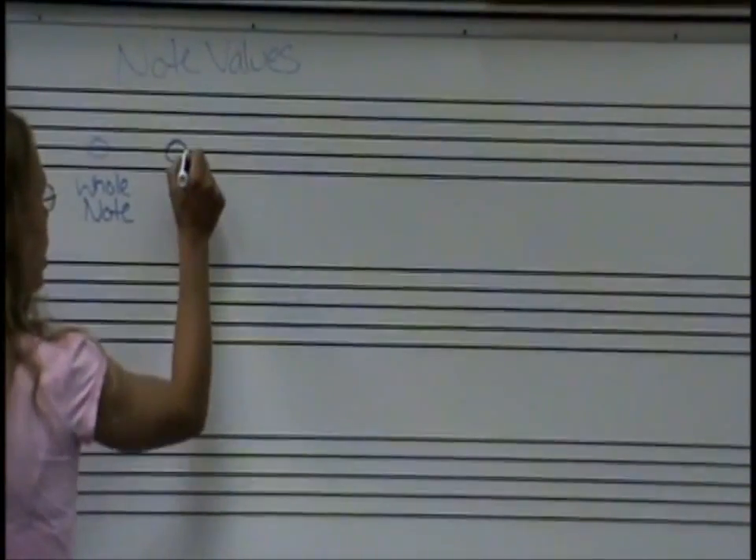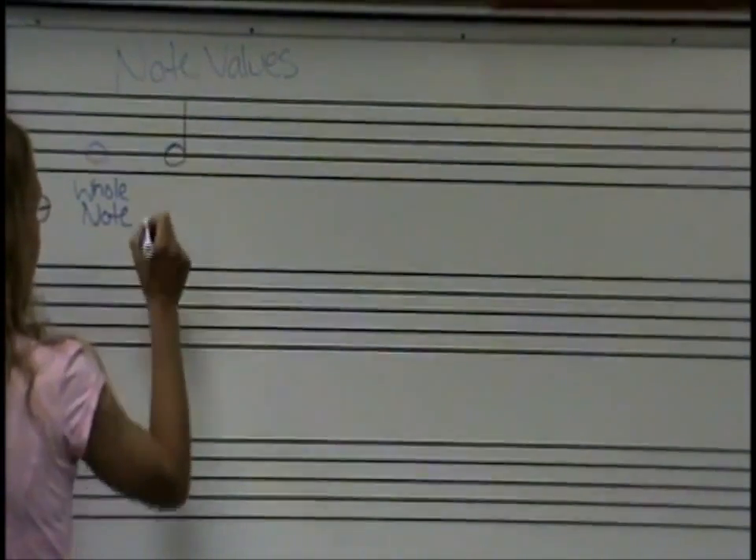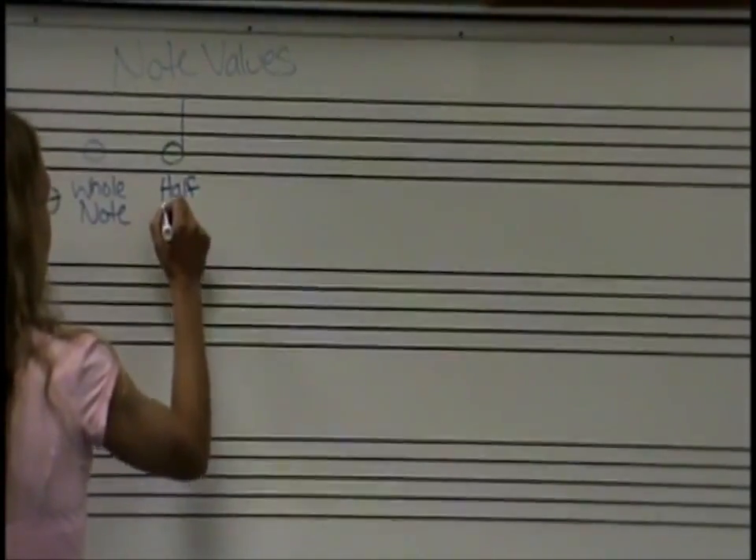This is still a G, and it looks like a whole, but now it has a stem — and that stem is going to cut it in half. So this is our half note.